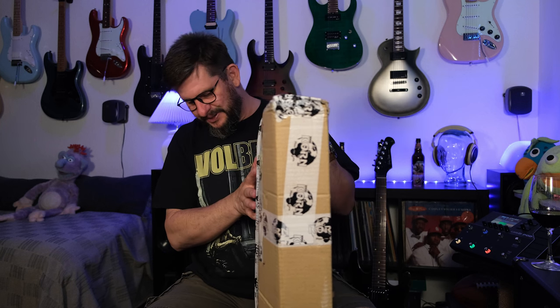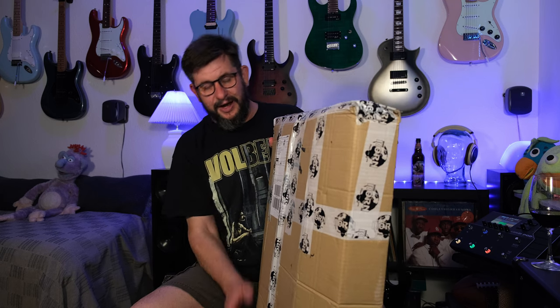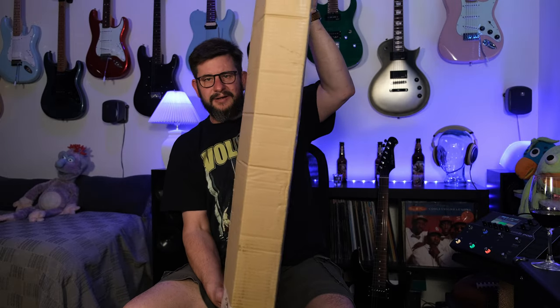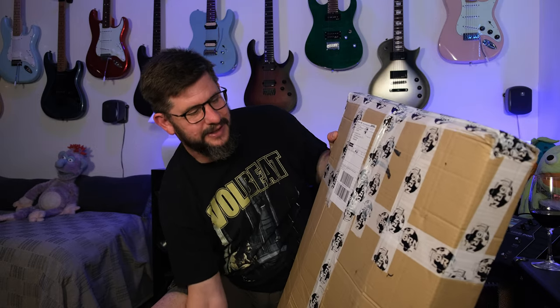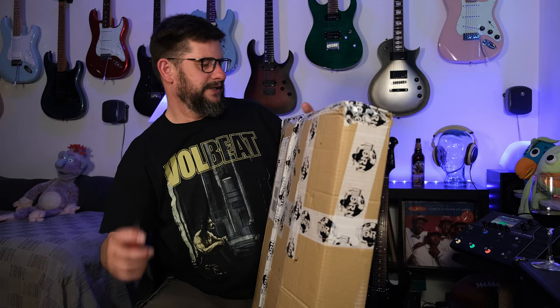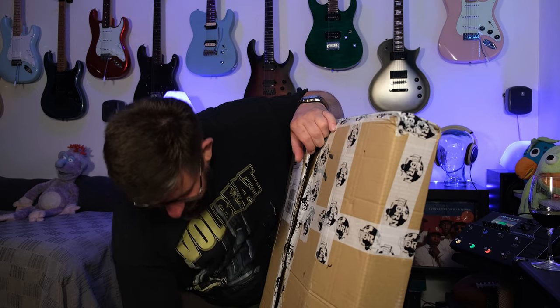I am a little bit skeptical about this packaging job. First of all, I hope there is a box inside this box, which is not really a box — it's just cardboard wrapped around the other box. And it kind of looks like it has a bend in the middle, so let's hope it's alright. I wanted to film this in case it's damaged, so it will probably take a little bit of time to open it. But let's go ahead.